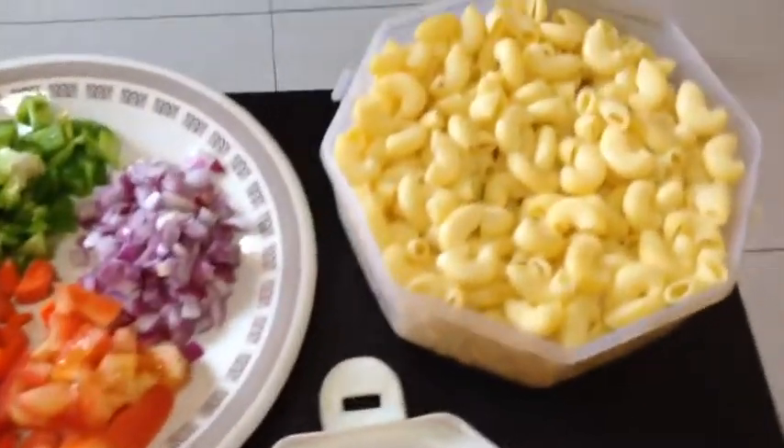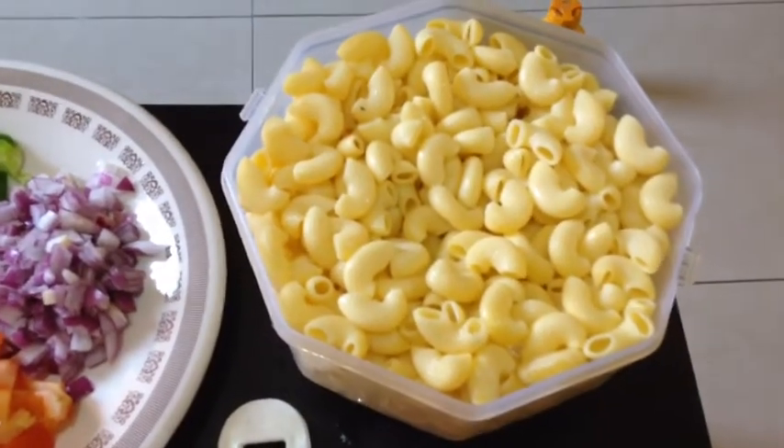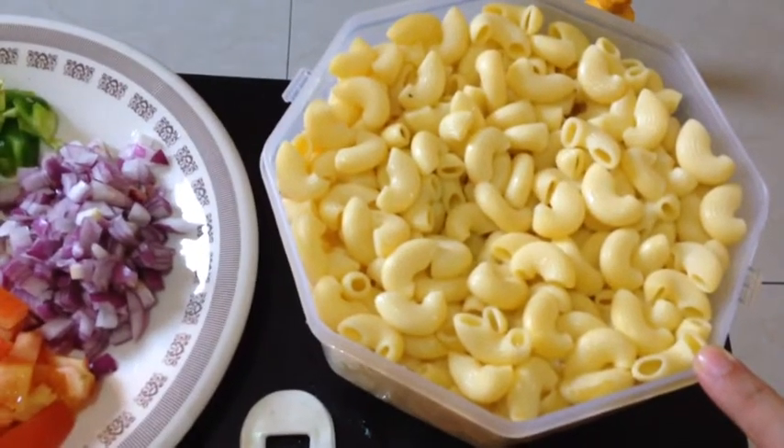We need 500 grams of macaroni. Boil it in water with one tablespoon of salt.